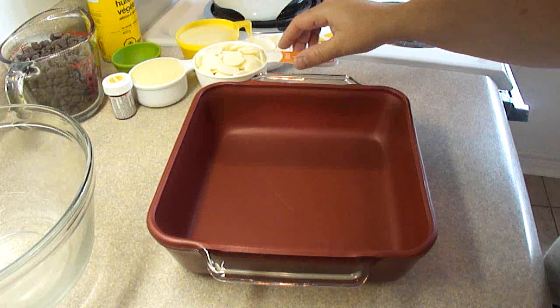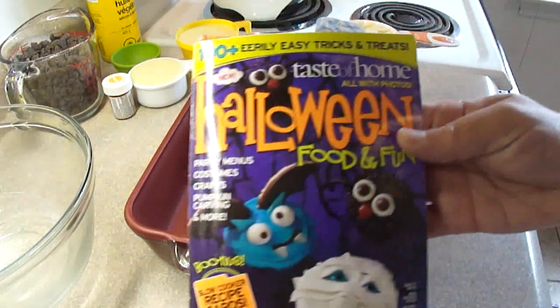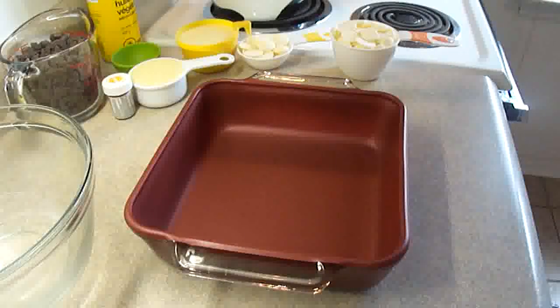Hello everyone, today we're doing Halloween Double Decker Fudge. This one's really quick and really easy and I found it in this magazine, Taste of Home Halloween Food and Fun. This is from a few years ago and you'll probably recognize the cupcakes on the front of that cover. There were some great ideas in that magazine.